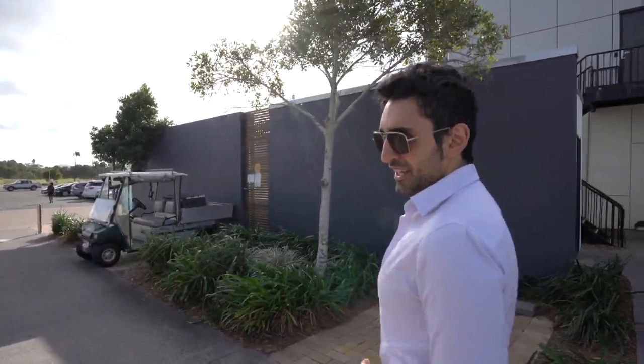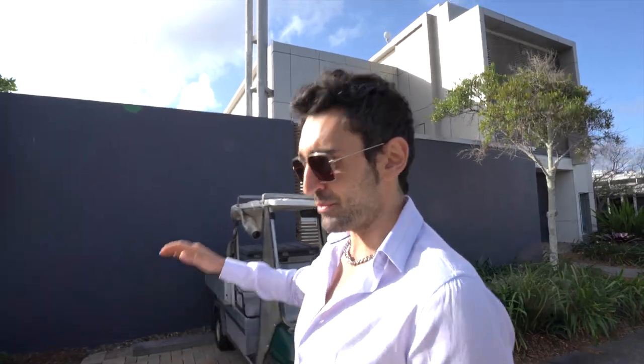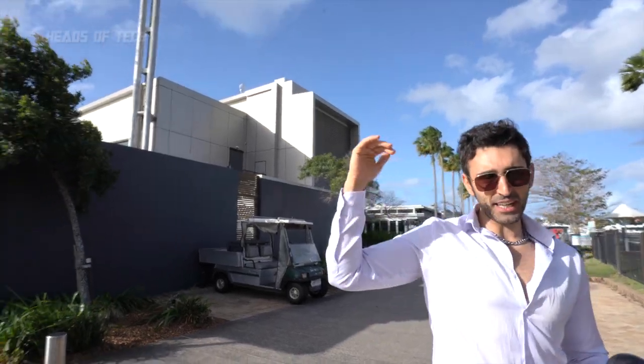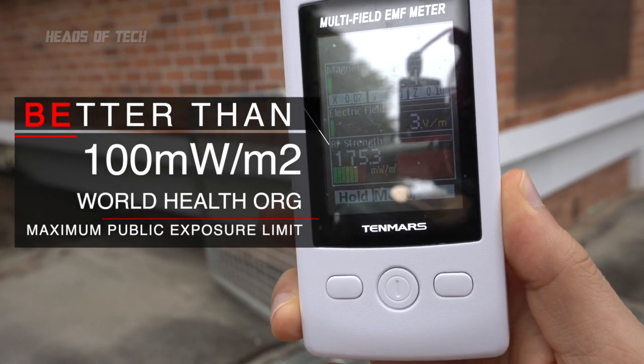About 10 meters away, the milliwatt levels are about 10 at most. I've seen cell towers with much higher readings when they're positioned lower down. Because this one is high up, the signal is far enough away — just over the levels recommended from Ericsson's 70-meter exclusion zone — to avoid the high levels I've seen in other areas of the Gold Coast.